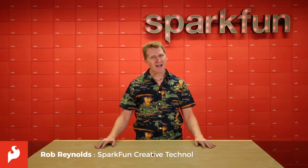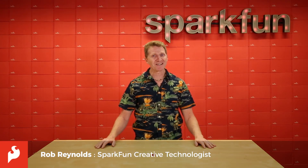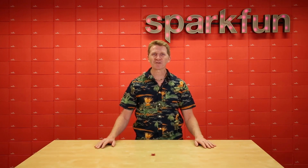Hi there, Spark fans! Rob Reynolds here. I'm not a doctor, but I have played one on TV. If you're not a doctor either, then have we got a board for you.